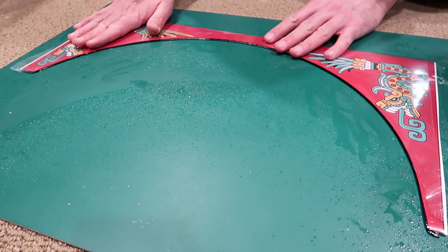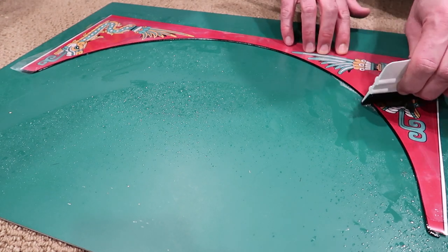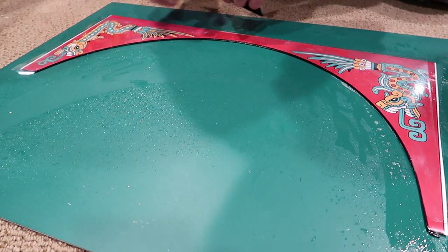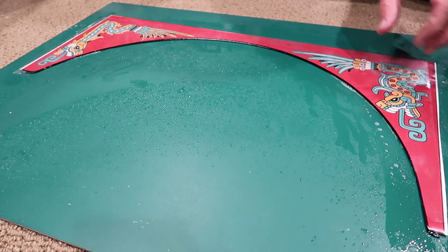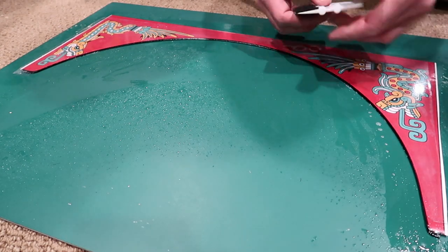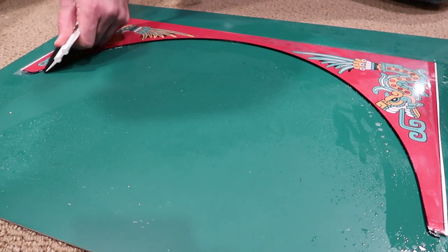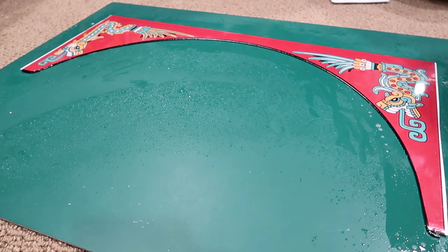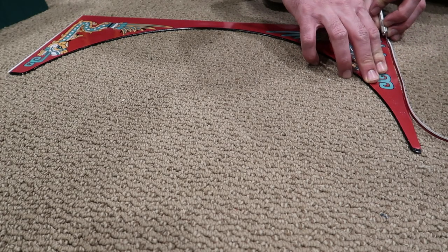Now I'm using the back peel of the sticker to protect the image while I squeegee out the liquid. You can get micro scratches sometimes visible at certain angles of light, and the top of the sticker has a laminate across it that might scratch, so I'm just being careful.